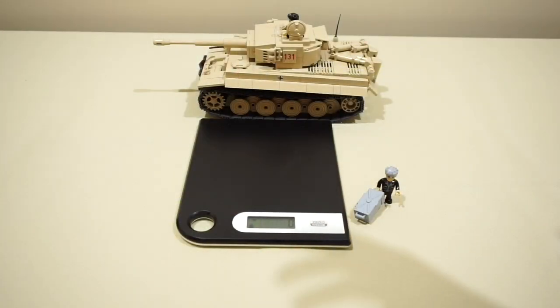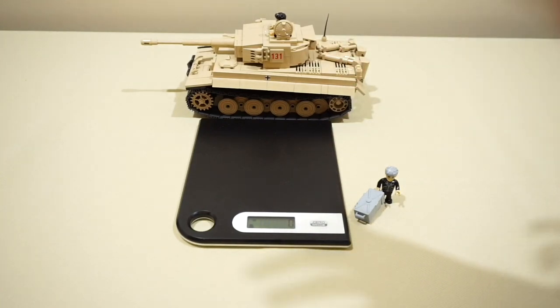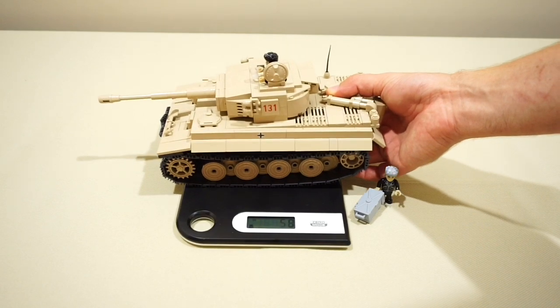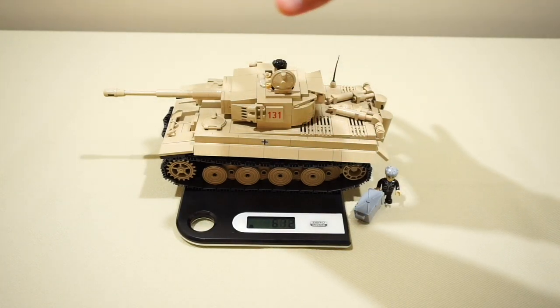When I was building this tank, one thing that really struck me is how solid and compact the actual model is. The completed model is actually quite heavy — it feels very heavy and solid in the hand. I put it on the scales and it weighs 611 grams, which is quite a lot of plastic and bricks for this kit.